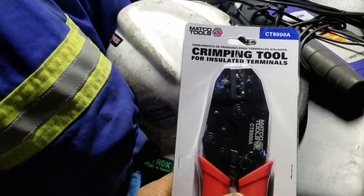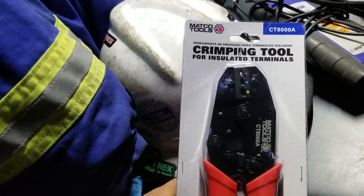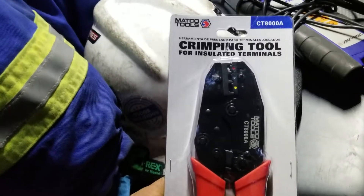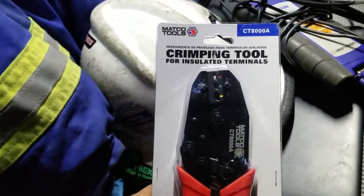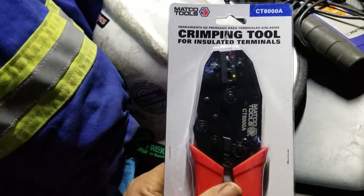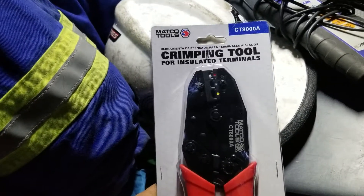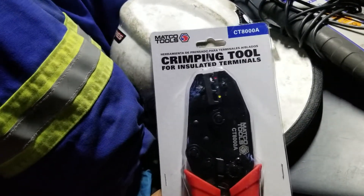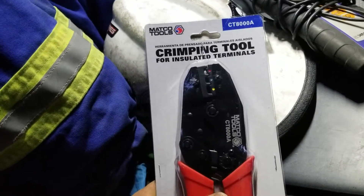Before you get to crimping, you should really be considering soldering. I know there's a lot of guys who say crimping is faster, and sometimes it's hard to solder in certain positions — it's also hard to crimp in certain positions. It gets the job done when done correctly, which is why we're showing these pliers. Not just Matco makes them, but this is the key to a good long life on a crimp.